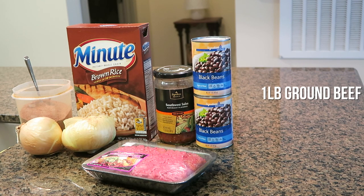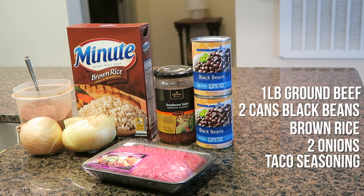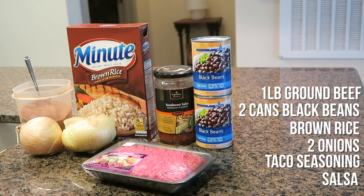All the ingredients you're going to need: one pound of ground meat of some kind. I personally use 93/7 ground beef. And then you need two cans of black beans, brown rice — I use the minute brown rice — two onions, taco seasoning, and salsa.